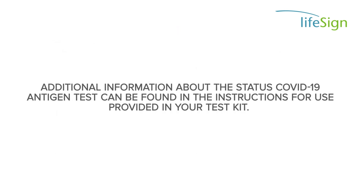Additional information about the Status COVID-19 antigen test can be found in the instructions for use provided in your test kit.